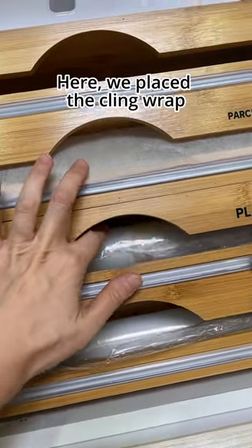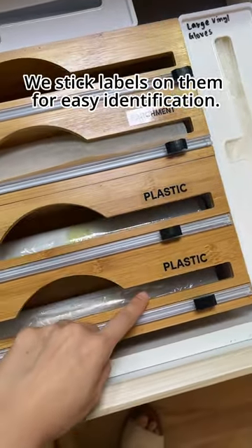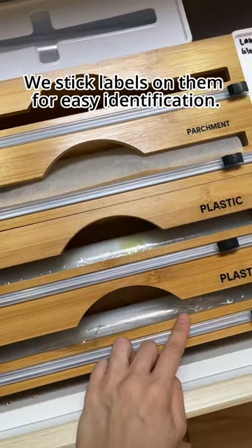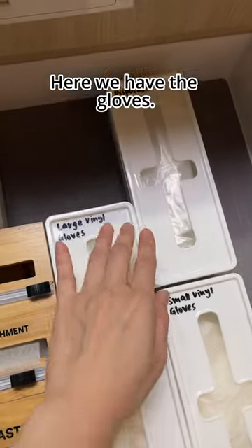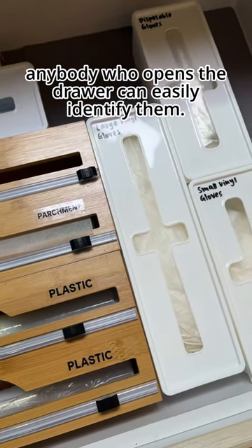Here we place the cling wrap and here is the parchment paper — we stick labels on them for easy identification. Here we have the gloves, all labeled as well, so that anybody who opens the drawer can easily identify them.